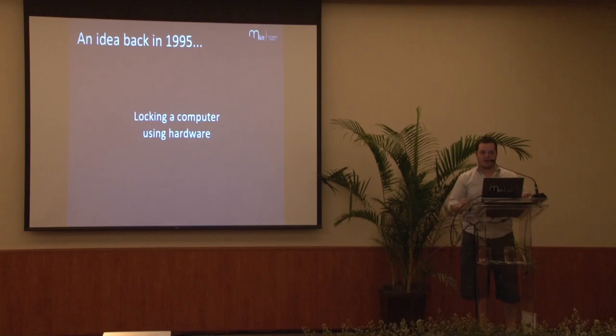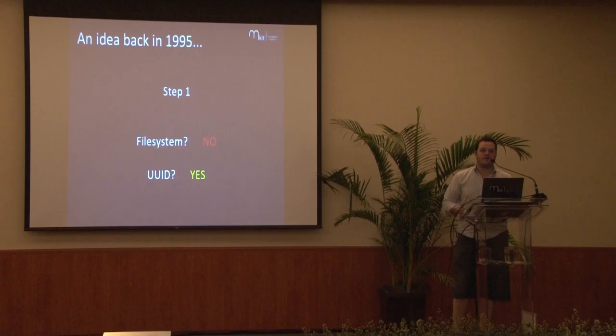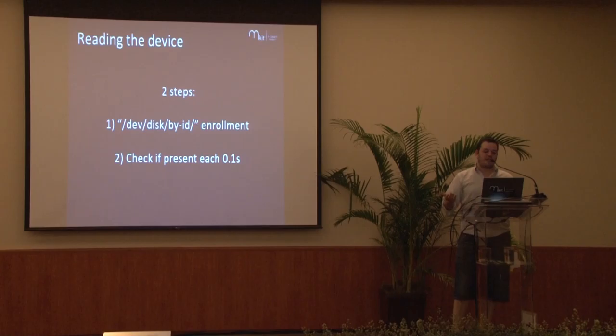It's only two steps. First, find a way to read the device, then find a way to lock the computer. For step one, I thought about how to use the USB device. Reading a file inside the file system wouldn't work — it would connect differently on every computer depending on the OS and whether other devices are connected before it, assigning a different number to the USB. So I went with the universal ID carried by the device. There are only two steps to creating this application — a simple Python script of less than ten lines. You check /dev/disk/by-id, enroll your USB through that, and check ten times a second whether it is connected or not.